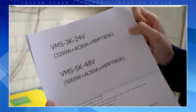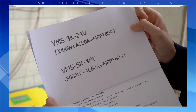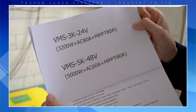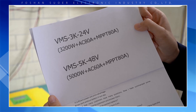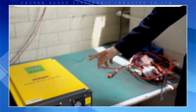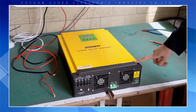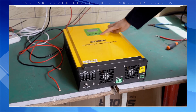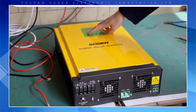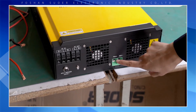The VMS 5K48 color is yellow and black — it is very eye-catching. It has a rated power of 5200 watts, AC input of 60 amps, and a built-in MPPT solar charge controller of 80 amps. It features an LCD display with four buttons.